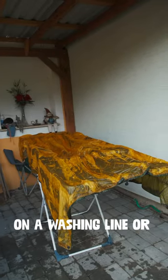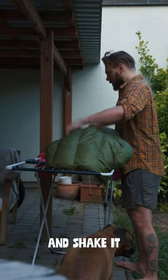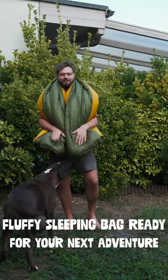Step 5: Hang your sleeping bag outside on a washing line or stand to air dry. Make sure to fluff it up and shake it to redistribute the down feathers at least twice a day. By following these steps, you'll have your fluffy sleeping bag ready for your next adventure.